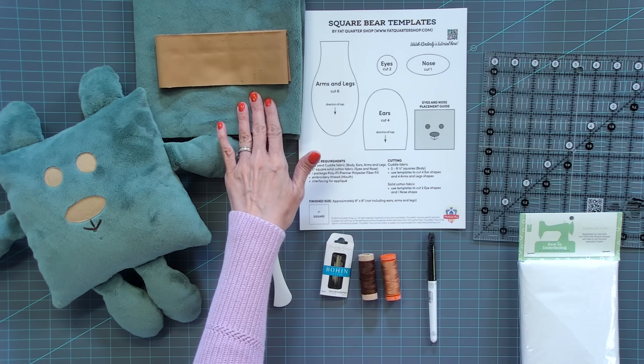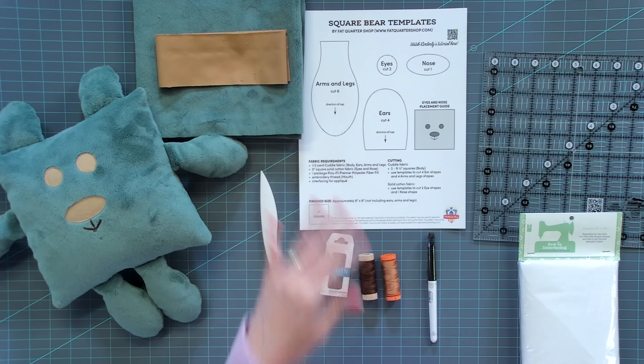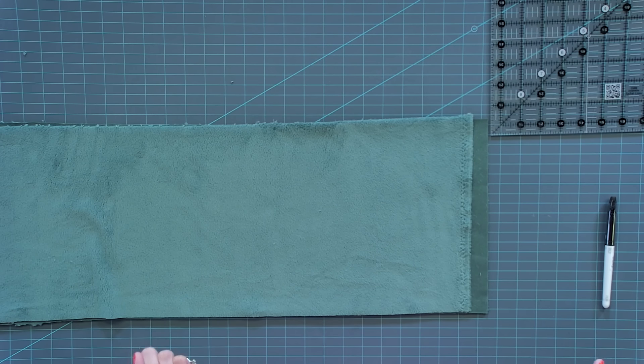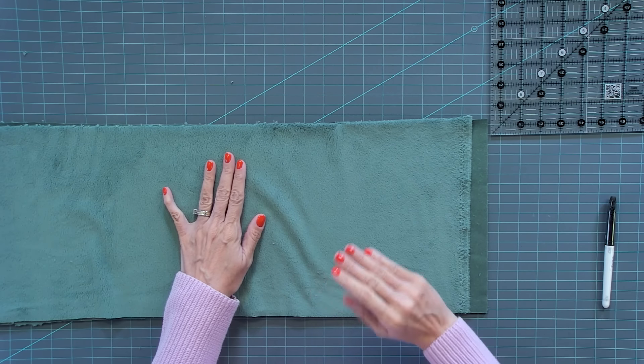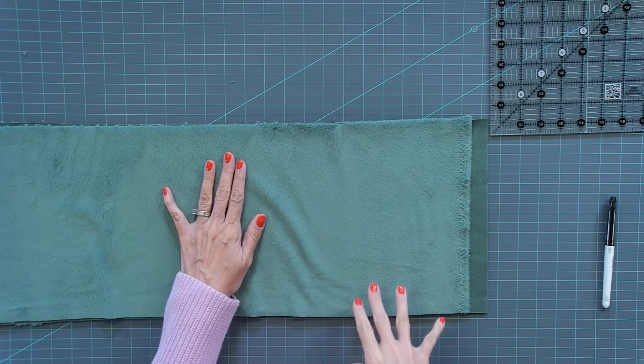If you have half a yard in your stash of minky and a scrap, you're probably ready to go. So first, let's talk about cuddle fabric and the nap. If you're looking at it and you go this way, you see it's nice and soft and down, and if you go this way it goes the opposite direction. We really want our bear to be soft and we want the nap to go this way, so we want this to be the top and this to be the bottom. Before I even cut, I'm gonna put an arrow — this will always tell us which is top and which is bottom. I'm using a friction marker; it will disappear with heat later.